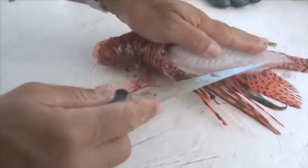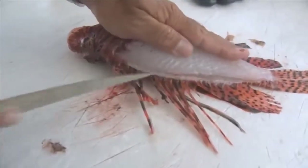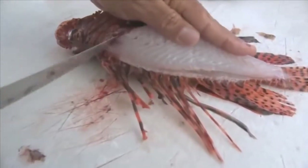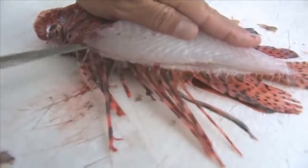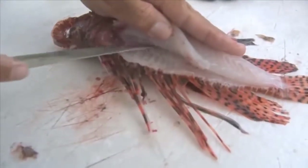Now what I want to do is get as much of this meat as I can, so I'm just going to slowly work along the backbone with this knife and peel the meat right down to the bone.